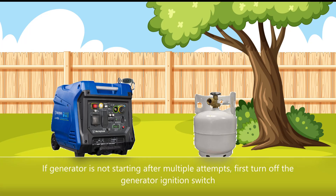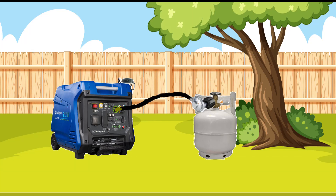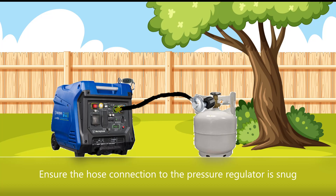If the generator is not starting after multiple attempts, first turn off the generator ignition switch. Ensure the hose connection to the generator is snug, and ensure the hose connection to the pressure regulator is also snug.